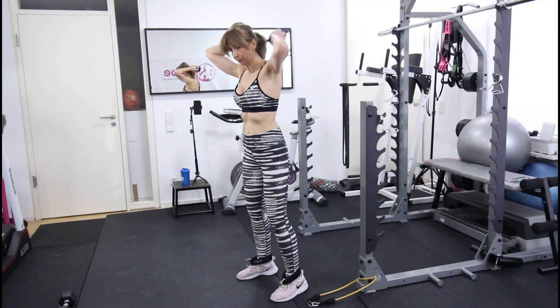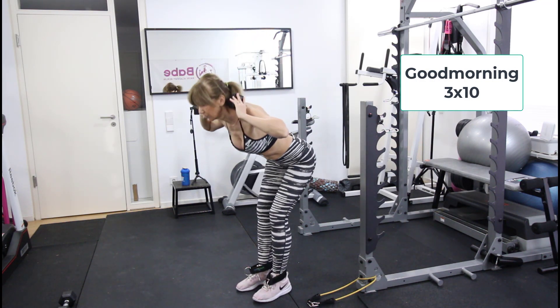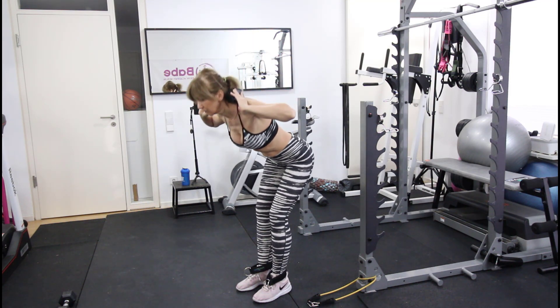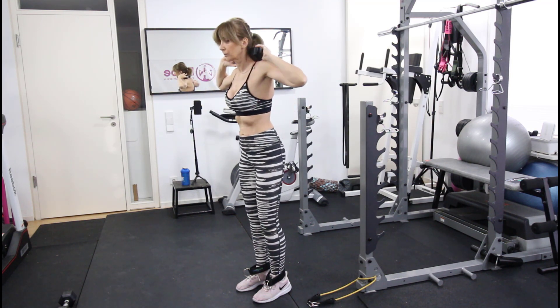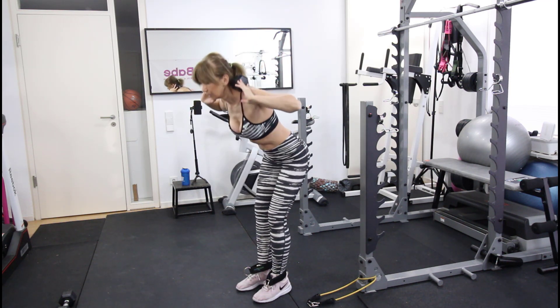For the next exercise we do good mornings. Feet are close together and place the weight behind the neck. From here you bend forward with back straight, controlling the movement all the way down and all the way up. We do 10 repetitions for three sets.